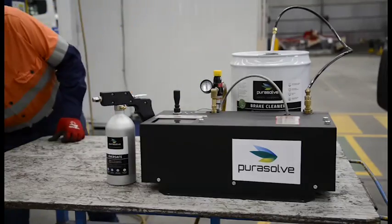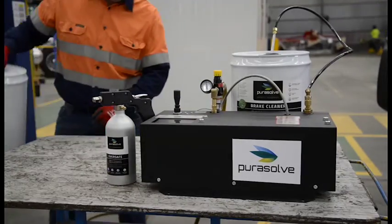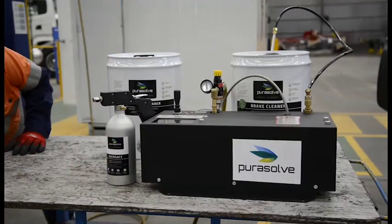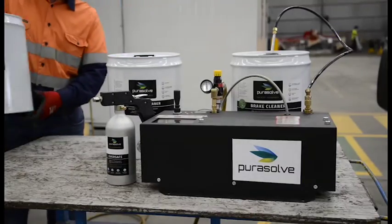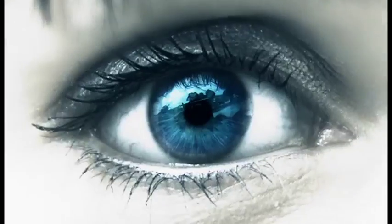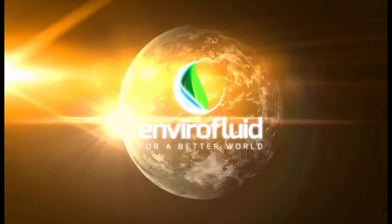When it comes to safety, efficiency and cost, Purosol Eversafe is simply light years ahead of disposable spray cans. With only a small upfront cost and endless scalability, it can save thousands of dollars per year for businesses big and small. Find out more at envirofluid.com.